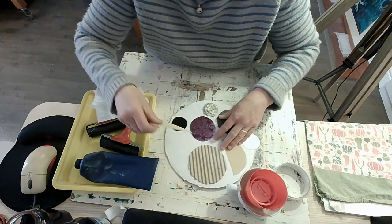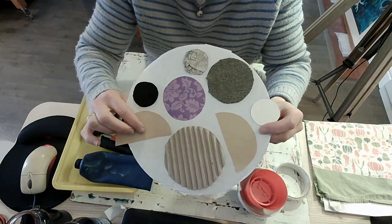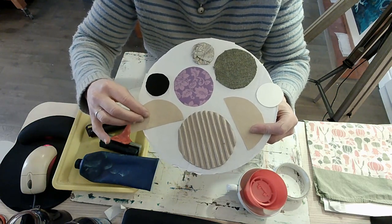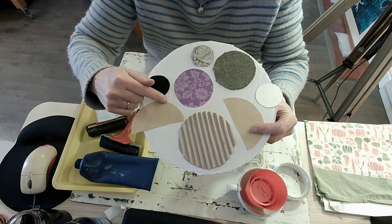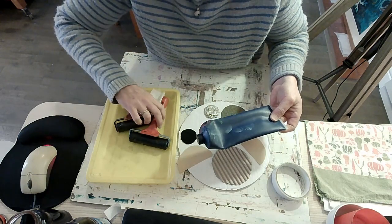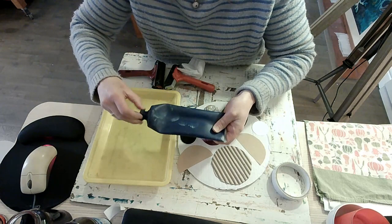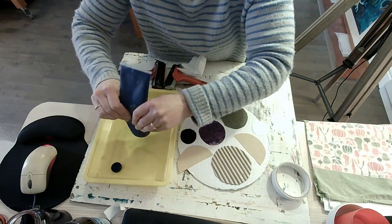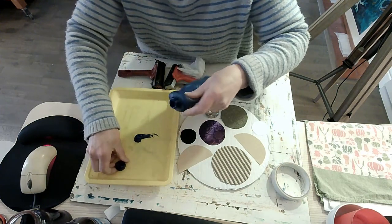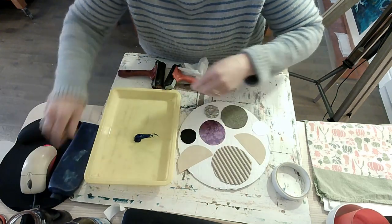We're making a pattern — I've used circles and semi-circles but you could experiment and cut them into quarters. Now we need to put some ink onto our printing plate. I'm going to use printing ink, which is lovely but super sticky. I'm going to squeeze it out — it's like a big tube of toothpaste. I've got blue but it comes in all different colors.